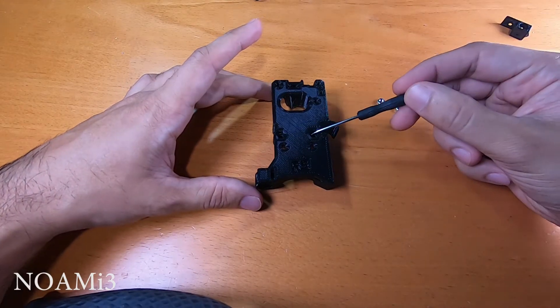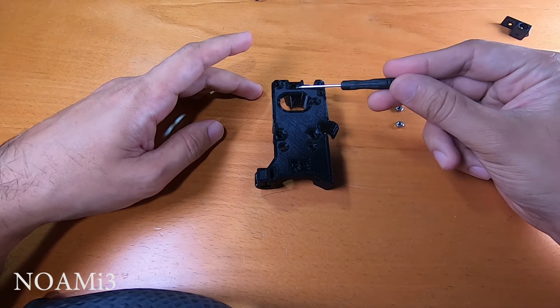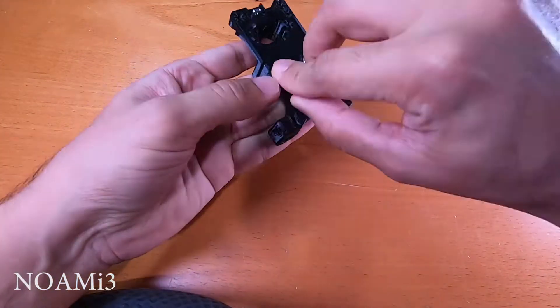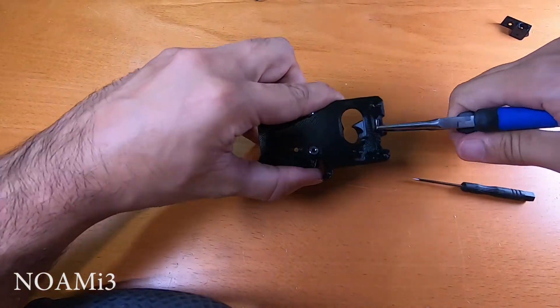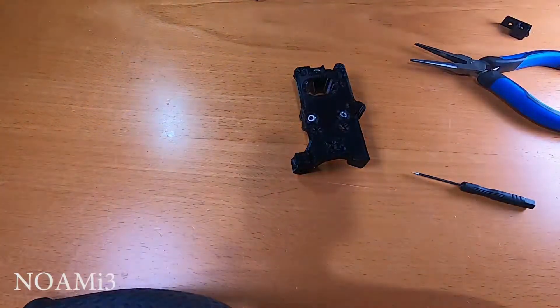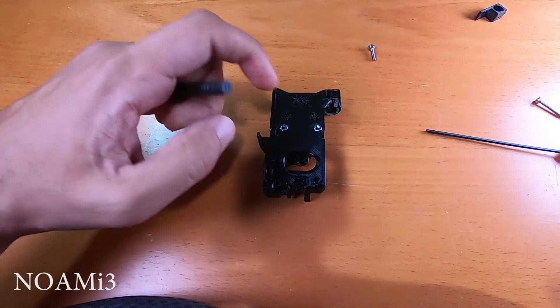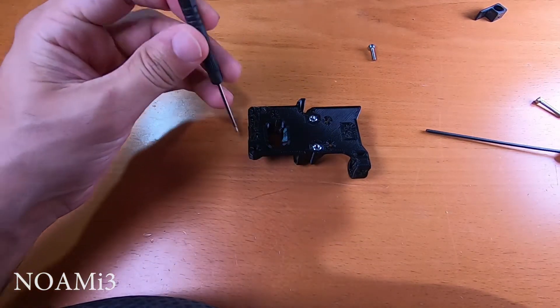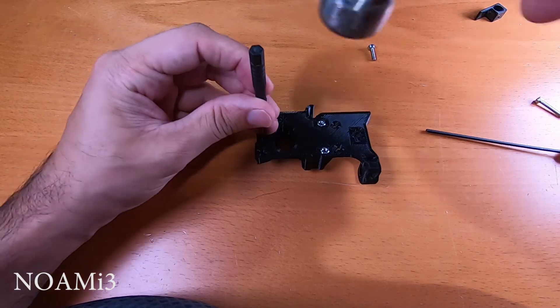For this part we're going to insert the M3 nuts into the extruder body assembly. They go over here, here, here, and here. You can use a small hammer and a screwdriver to push the screws in, like this.